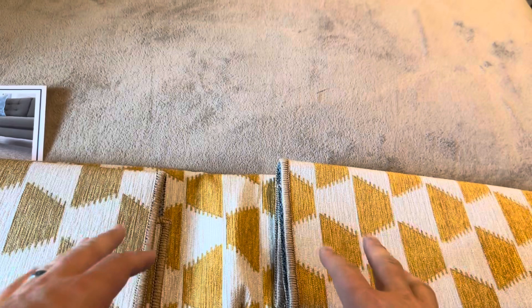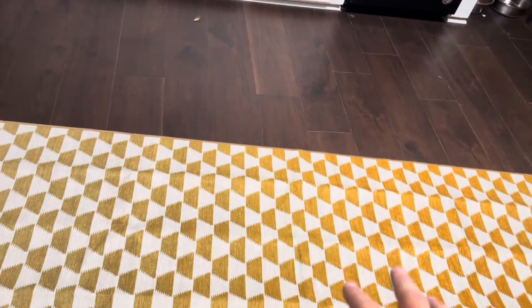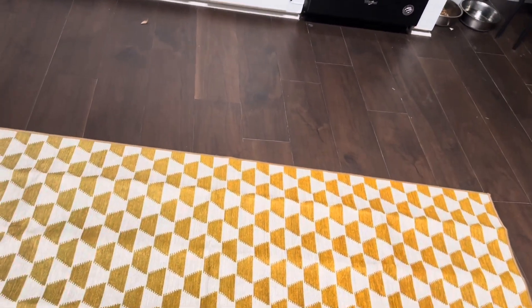I've laid this out in my kitchen to show you how it's going to look on the floor. Since it's been folded up, it's going to have some ridges in it — that's just going to take some time to flatten out.